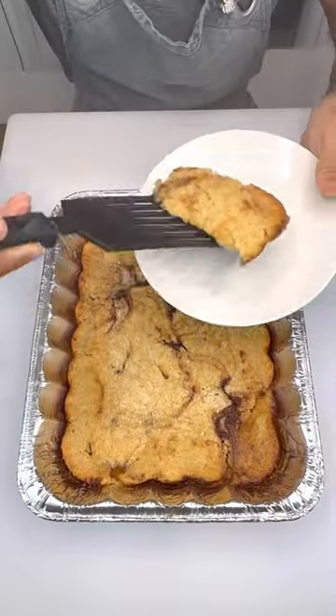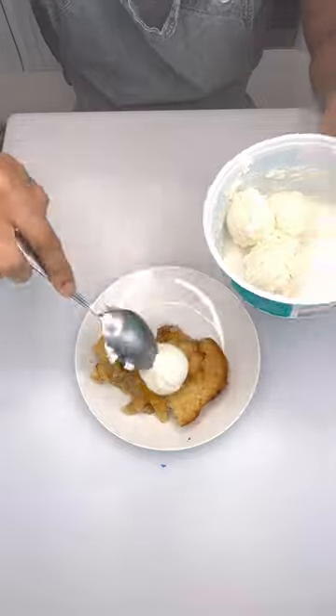Look how beautiful. Use your ice cream scooper to get out your Cool Whip and enjoy.